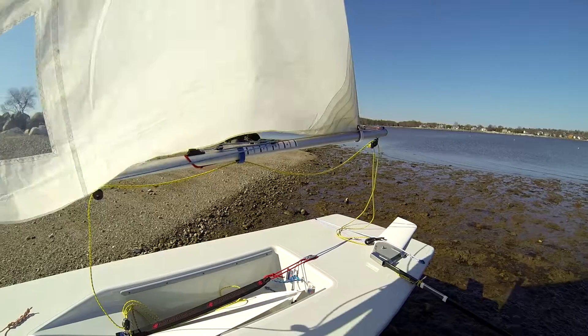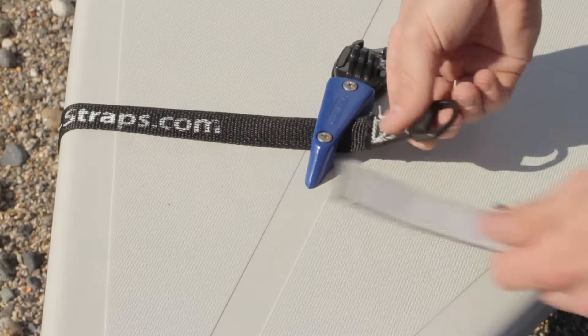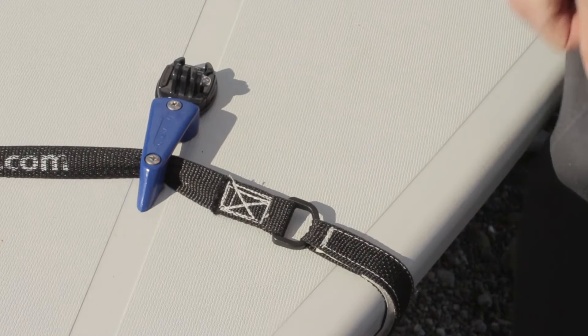Hey there laser sailors! Today we've got a new product for you to take the hassle out of launching and retrieving your boat. Our dolly strap is guaranteed to keep your bow down while launching and retrieving your boat.